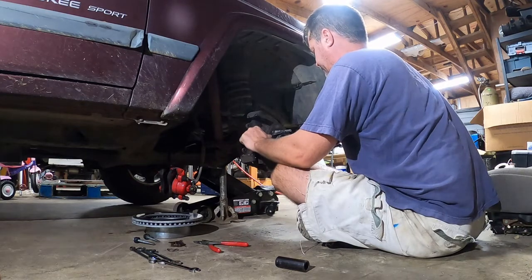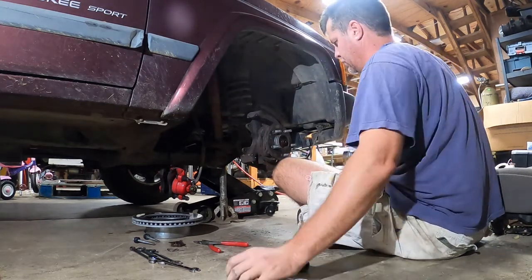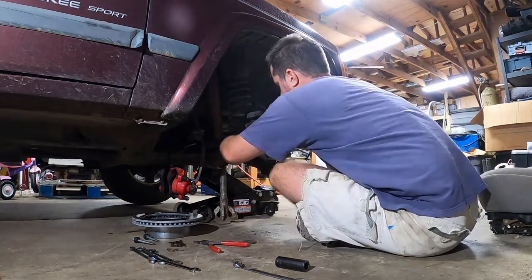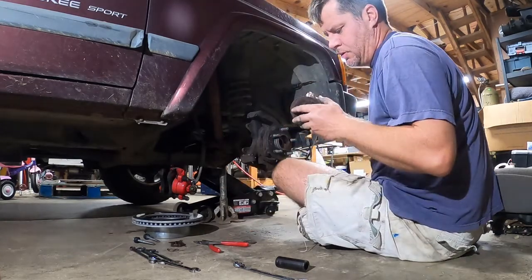As this is not a 4x4, the spindle is only used to preload the bearings and can be easily removed. On a 4x4, it can't be removed as it forms part of the front axle shaft. On a 4x4, what you would need to do is remove the hub over the spindle.